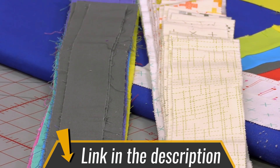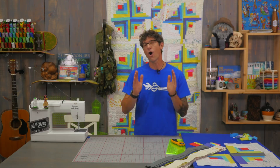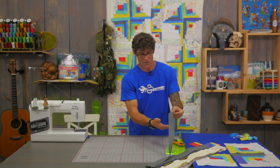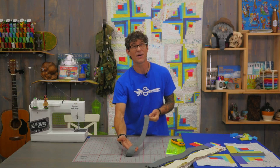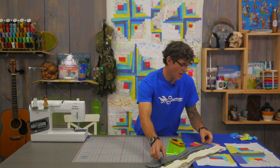The other thing you need is about six different solids, also from Moda. I chose a scale from gray all the way down into the yellows. I have quarter yards of the red and the pink, and half yards of the other colors — the blues, the greens, the grays, the purple. They're all cut down into 2½ inch strips. Because I had a little bit of extra from my yardage I also have about a 1½ inch strip.